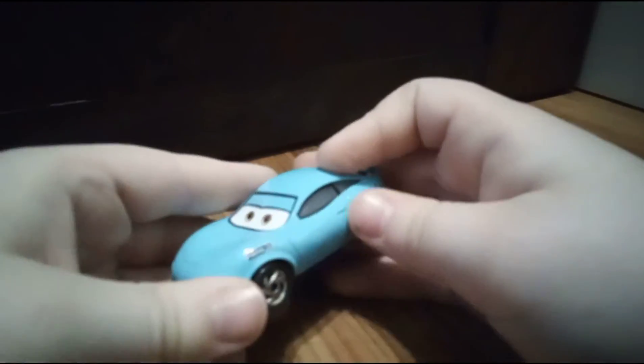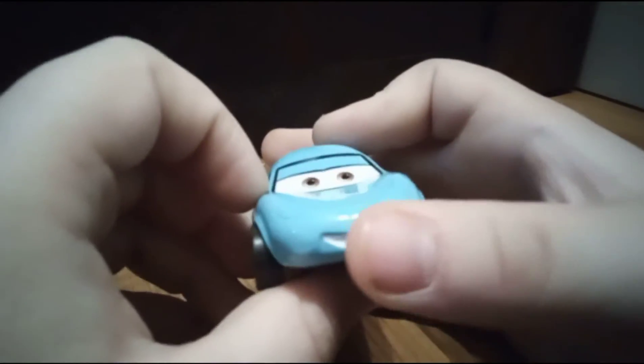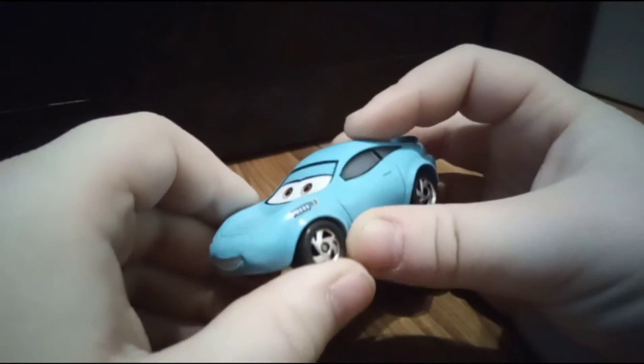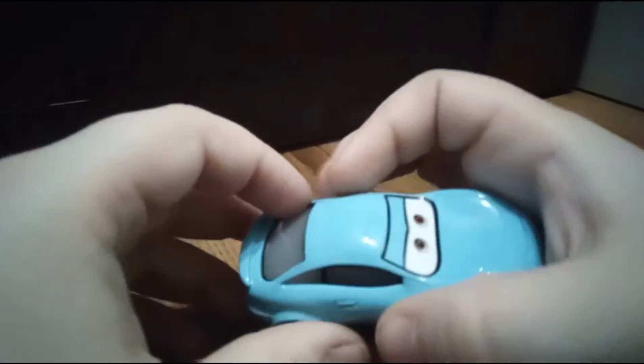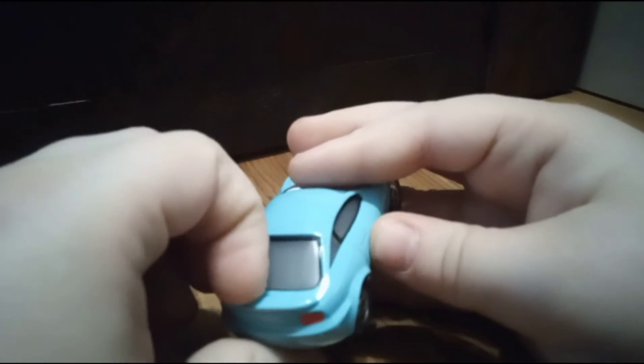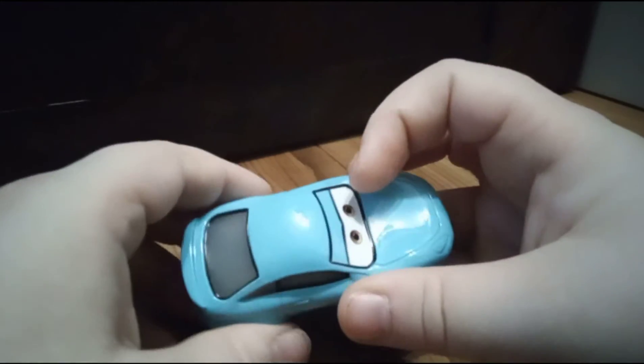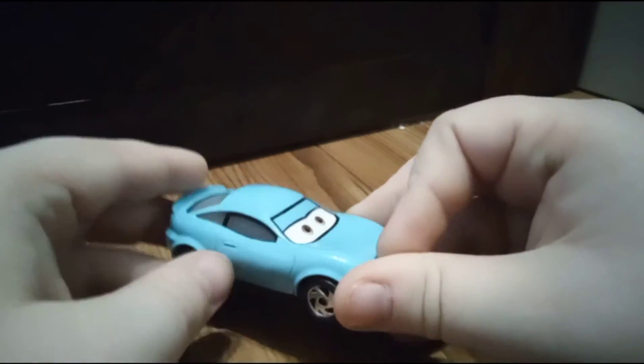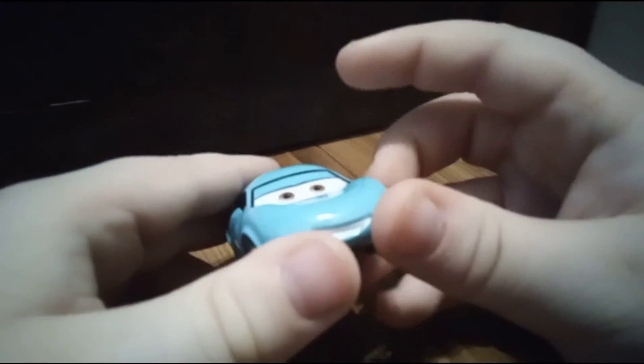Really nice car, smiling, like a baby blue color. She's got a spoiler. If you heard that, there's a car sound in the background — someone's trying to speed or something.